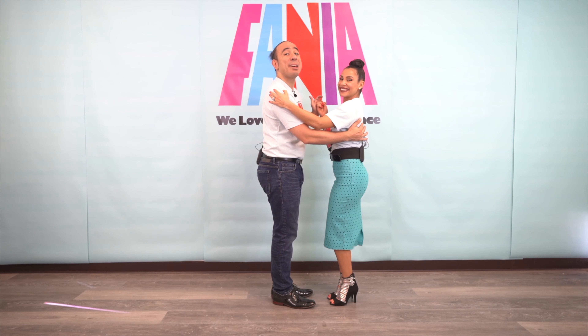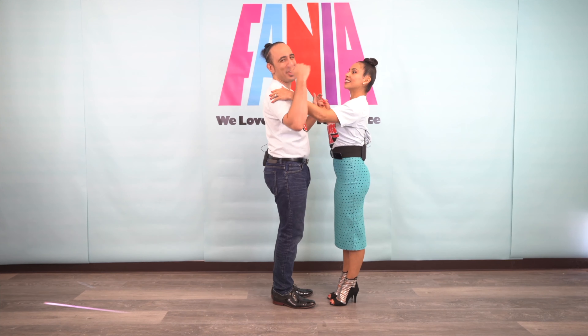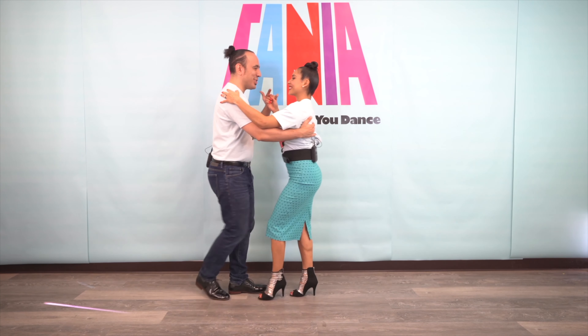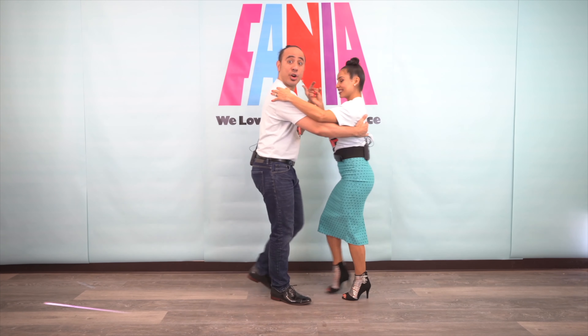All right, here comes your turn and pull, but this time we're going to execute the move on the other side of the dance floor. Five, six, seven, and one, two, three — cross body lead.